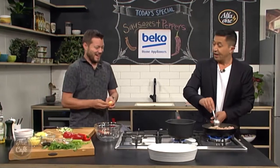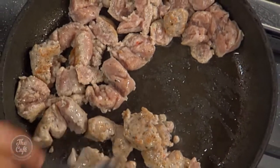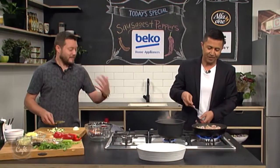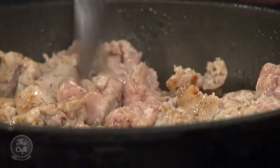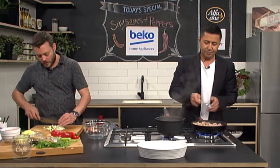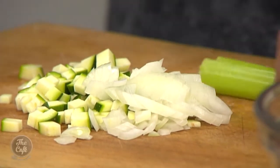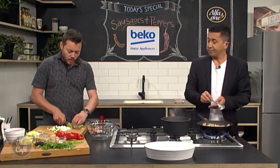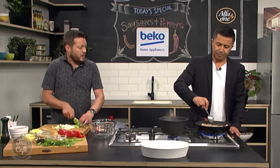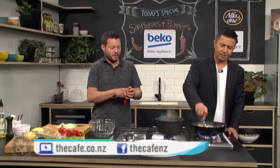Keep browning and breaking down the meat — once it's cooked it'll break down a little bit more. Meanwhile, I've got some courgette, onion, and a little bit of celery. Just dice it roughly into the same sort of size so when we cook it, it all cooks evenly and we get that nice texture.